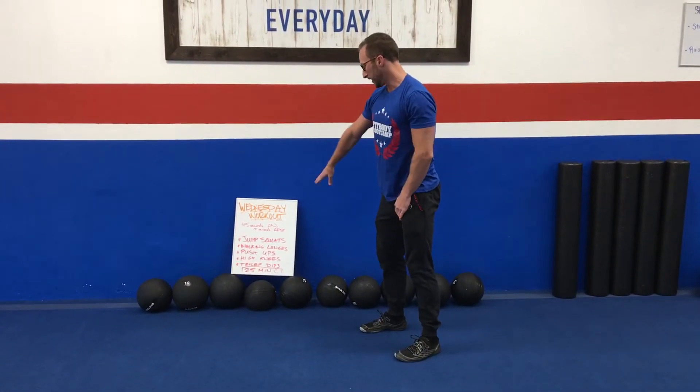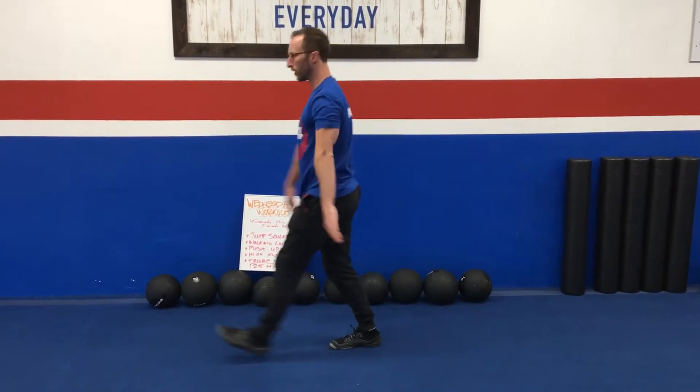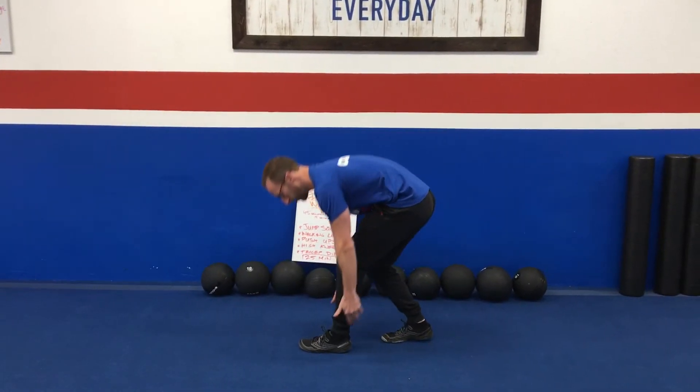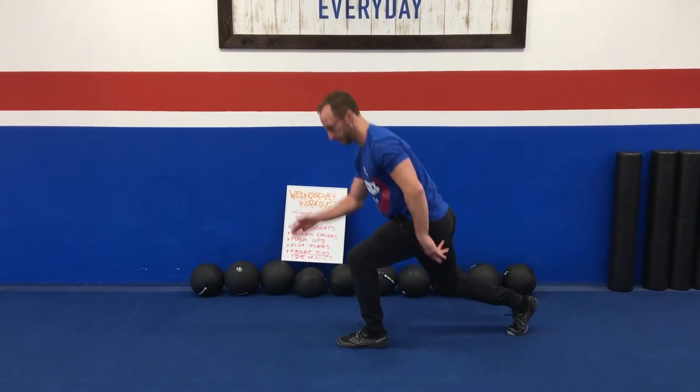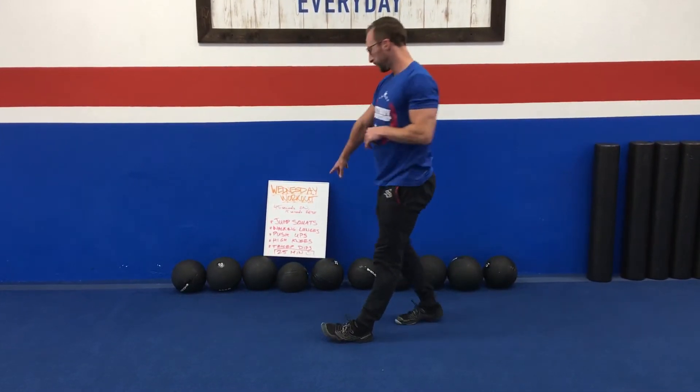Walking lunges — you're just gonna walk in a lunge. When you walk, make sure that front heel is down. A lot of people do it wrong — plant that heel, and make sure the back heel is way off the ground. That's the walking lunge.